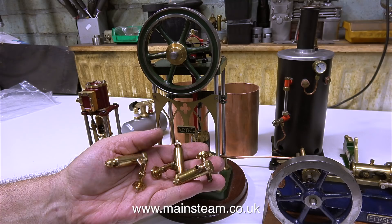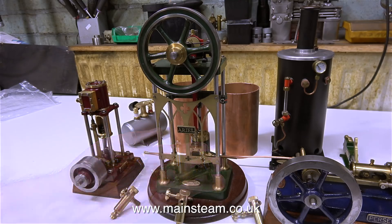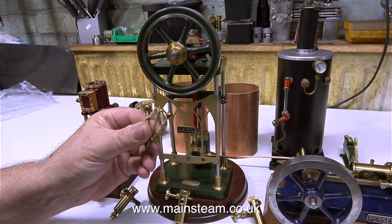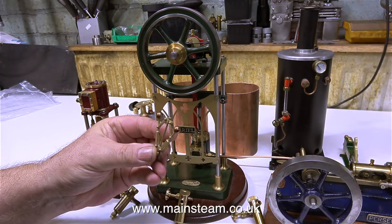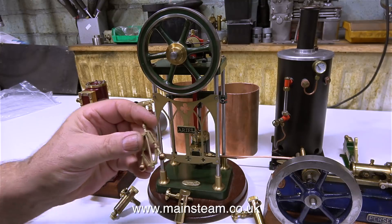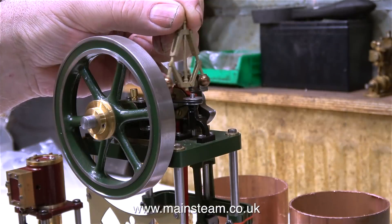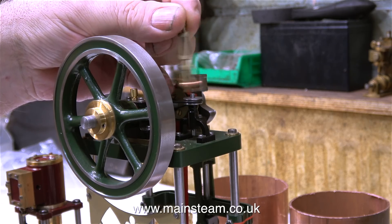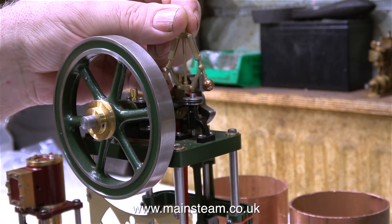Here are three displacement lubricators, one for each engine. This is a dummy governor that was fitted to the aerial engine, and it was already broken off when the engine arrived. The engine was delivered in person by the owner so it wasn't damaged in the post. Here's a close-up of the governor — as you can see it's a non-functional governor, it's a lost wax casting. It should be easy enough to repair.